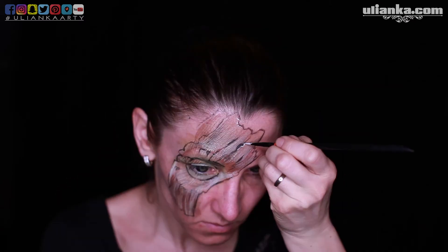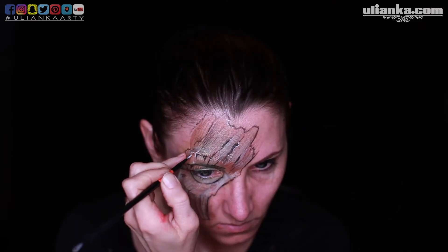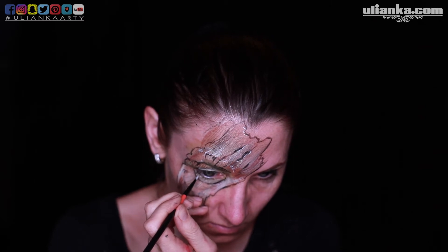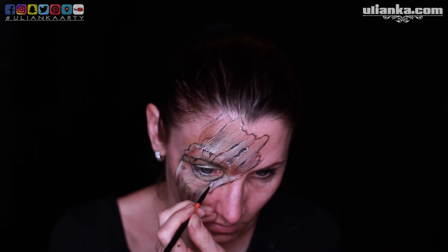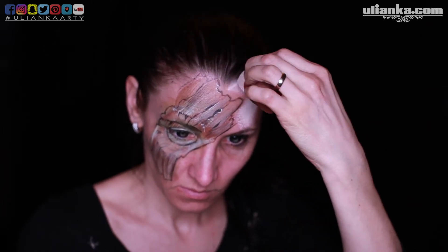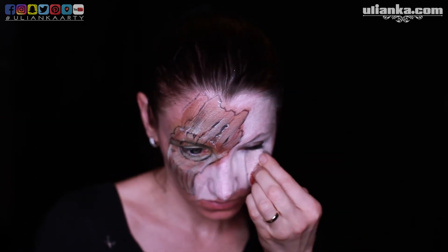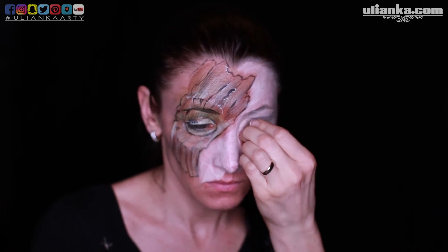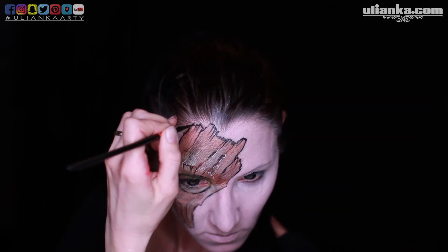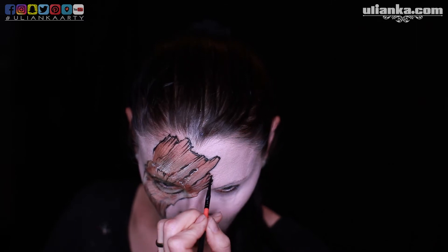The rake brush is perfect for making the structure because it has thinner hair and creates thin, nice lines. The same as I was doing with the black lines, I'm doing the same with white in the lighter parts. After I finish that, I'm making my whole face a bit lighter — it could be a foundation or paint — just to make the wooden part stand out.